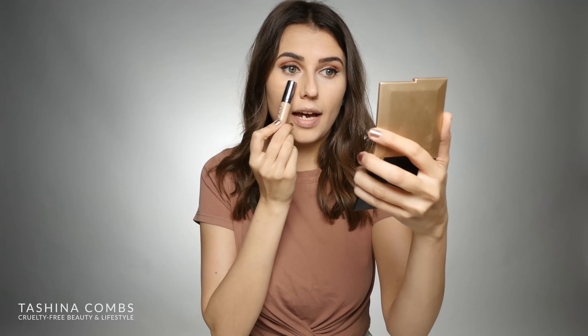A couple of things I want to point out just immediately after application is that I think the formulas themselves are pretty different. This one is a lot lighter and more of a serum-like consistency, whereas the Wet n Wild is a thicker, more cream-like consistency. So they do feel very different on the skin.